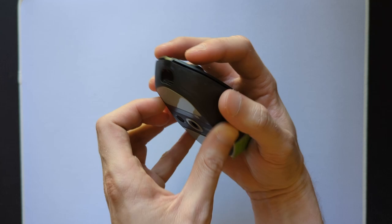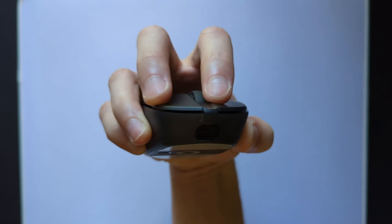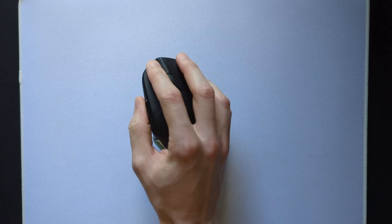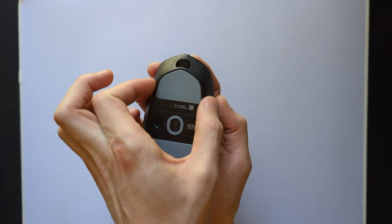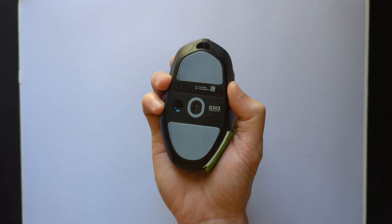Let's start with the shape. Having the sides angled in rather dramatically feels amazing for claw style grips. This makes the mouse feel extremely secure in your hand and there's no way it can slip or fall out, especially during large mouse pad swipes, and also gives this great sense of control over the mouse. The negative camber to the front also lets you pull the mouse into your hand, emphasizing that sense of control.